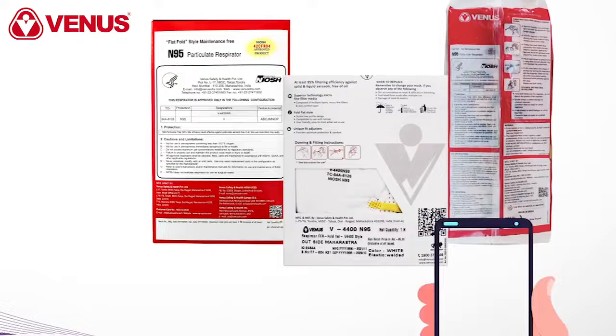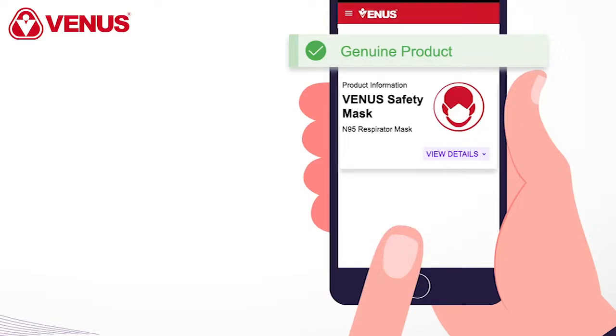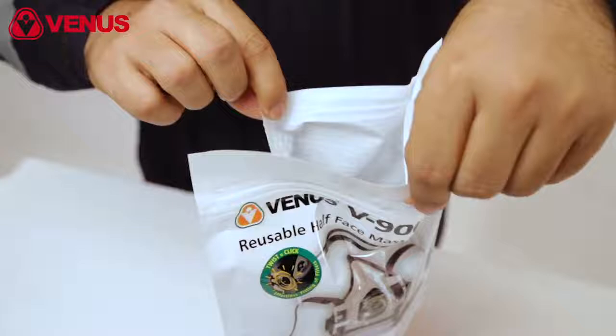Before opening the V900 half face mask pack, scan the QR code at the back. This shall confirm the genuineness of the respirator. If you do not see the confirmation message, contact the Venus team for further assistance.